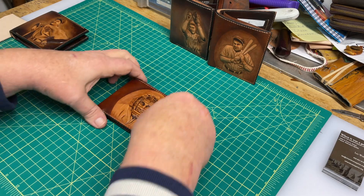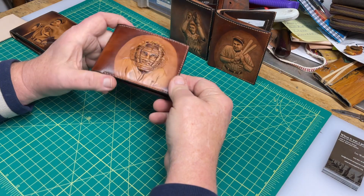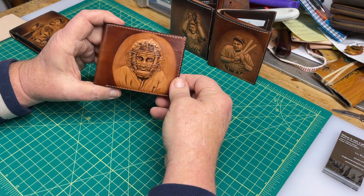Hi everybody, Les here with When It Was A Game. I'd like to show you some of our new Leathercraft art wallets.